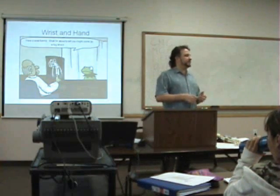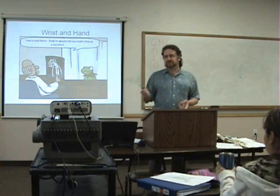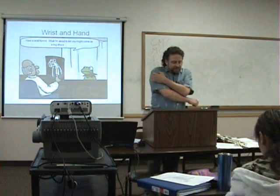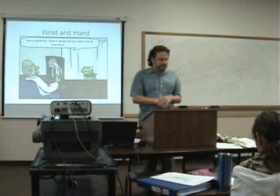It's usually going to be some kind of trauma — breaking bones, tearing ligaments, things like that. So what do we have for the joints of the forearm and the wrist and hand?